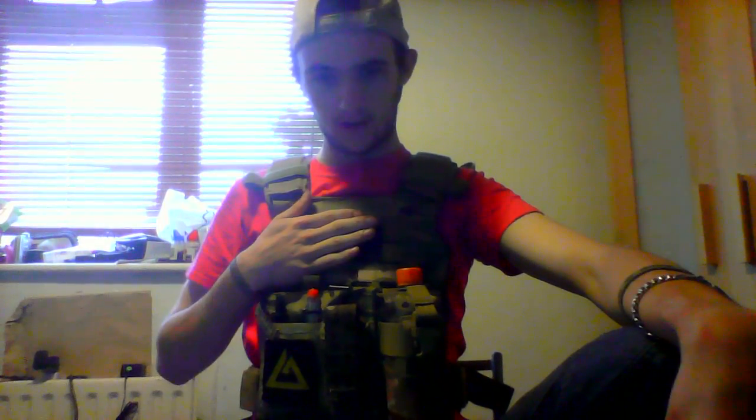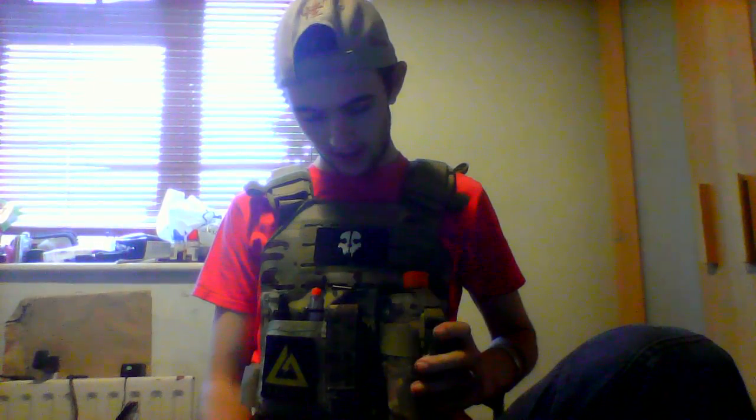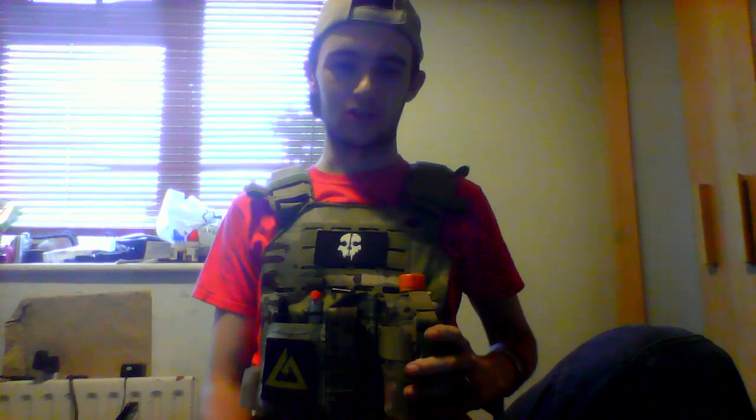Hello guys, this is Ghost here. I am rocking my new baby. This is the Viper Laser Carrier and I like it. I like it a lot.